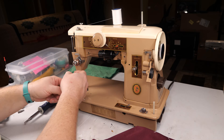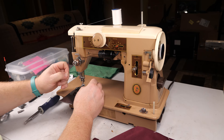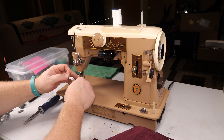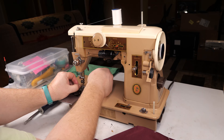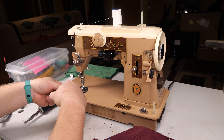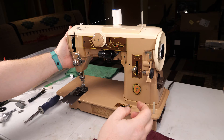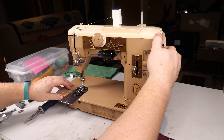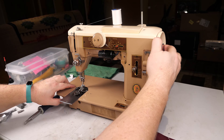Then through that guide, through this guide, through that guide, and finally through the needle. We'll close that now that we've used our thread guide, and we'll just run the machine around to get the bobbin thread up.